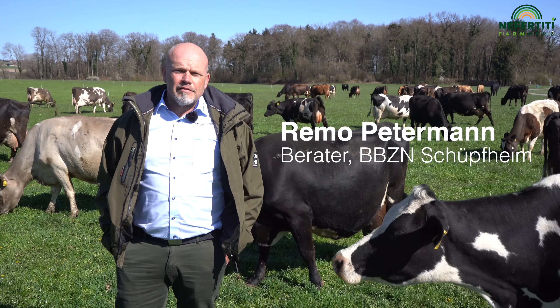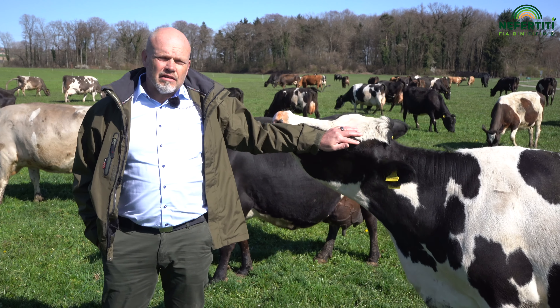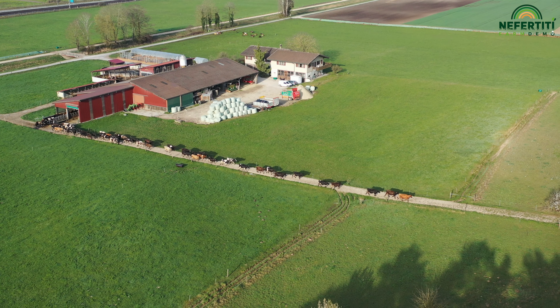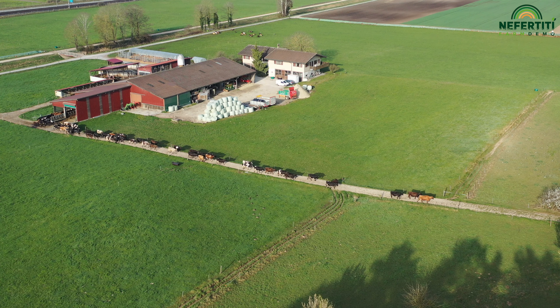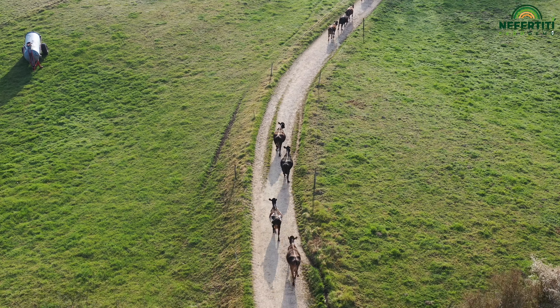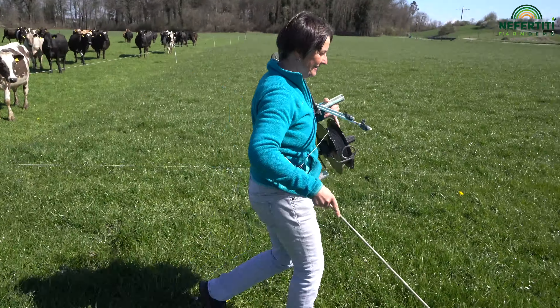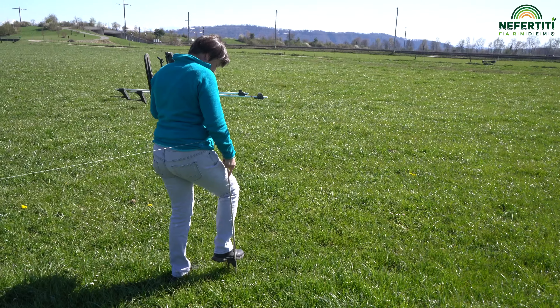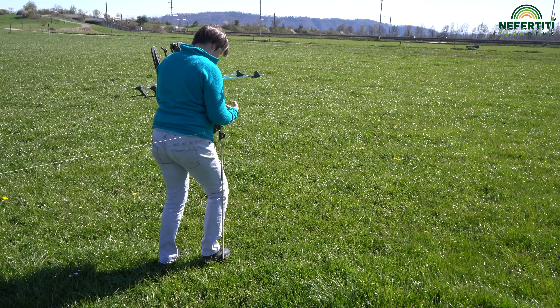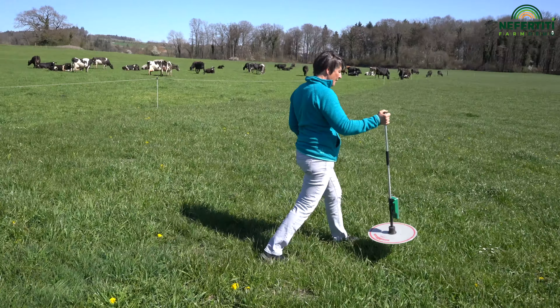It is important to have good infrastructure for good pasture management. With intensive rotational pasturing, you certainly need to invest in good walkways. Secondly, you have to invest in good fencing material — this is the only way to make fencing enjoyable. And you should also invest in grass measuring equipment so that you can train your eye.